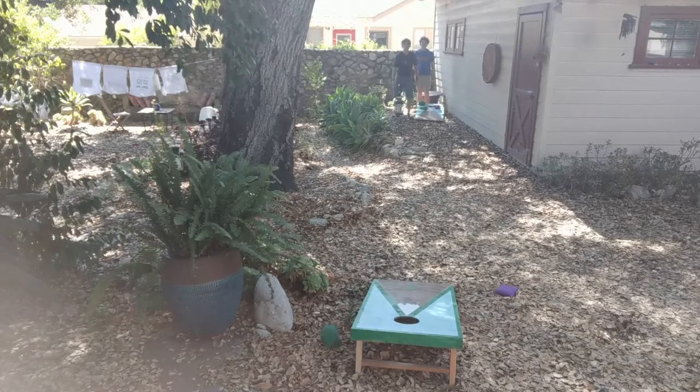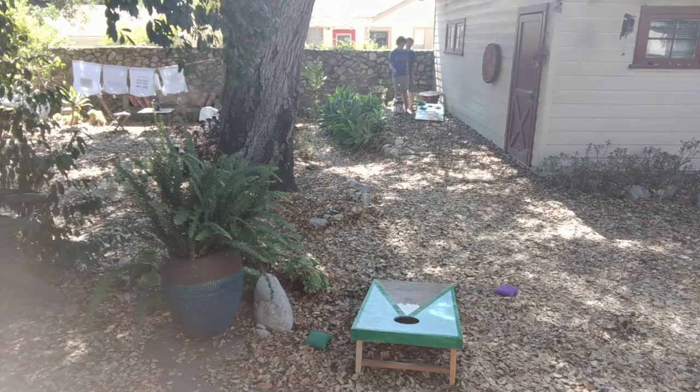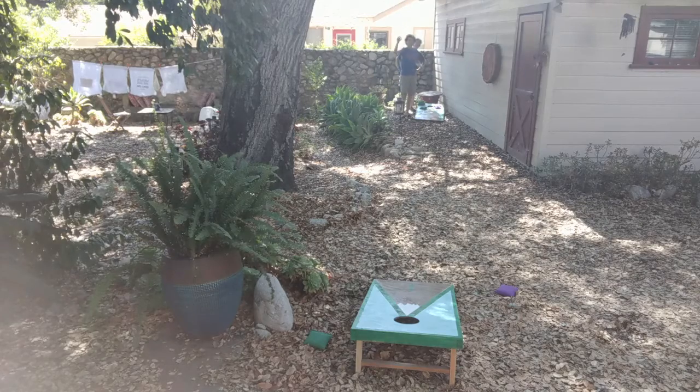The end product — these are pretty nice boards. They're fairly light because we didn't use too much wood, so you can pick them up two at a time. We also got some bean bags which are really nice too.